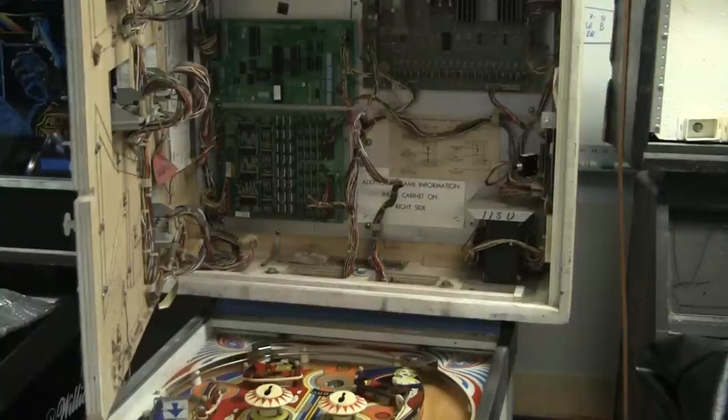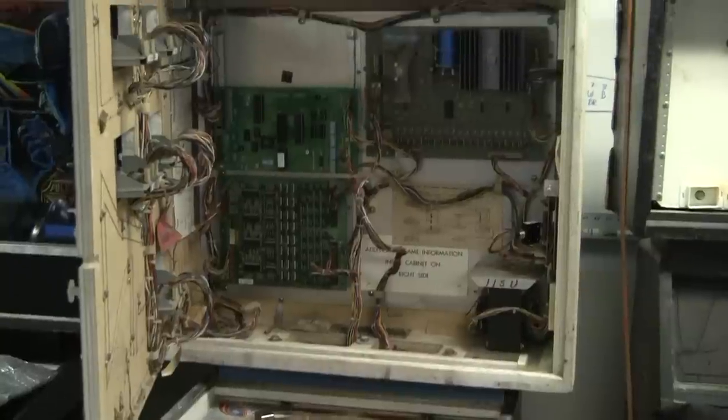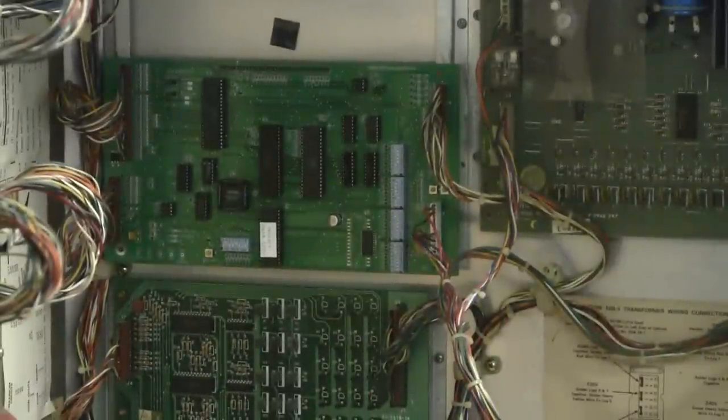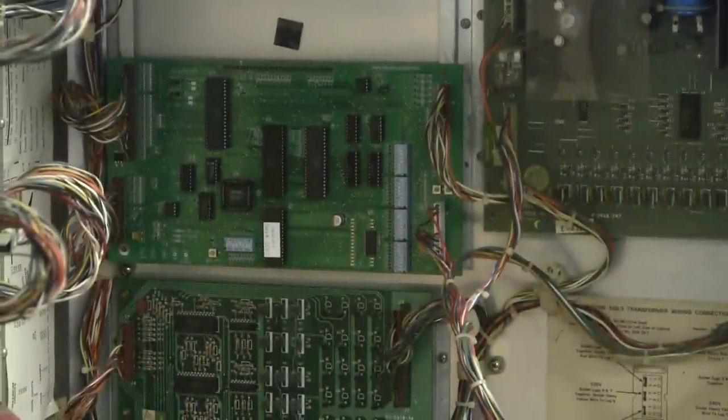Greetings and welcome to Pinball Help. Here we are continuing our work on our Stern Memory Lane. This is an early solid state machine. I've been working on rebuilding the MPU board and in the meantime I've been diagnosing some other problems with the game. Always good to have an extra board around that you know works really well so you can remove one point of possible problem when you're diagnosing others.